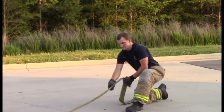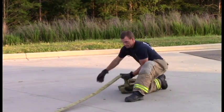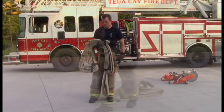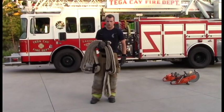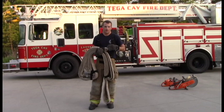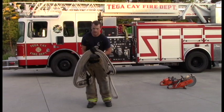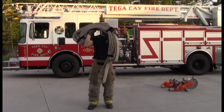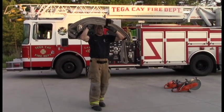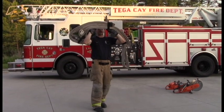This week's surprise challenge is going to be a 50-foot two-and-a-half-inch hose bundle — we're going to shoulder press it. It's pretty awkward, but it's supposed to be. Make sure you have good form: stagger your feet, keep your back straight, and be shoulder pressing.